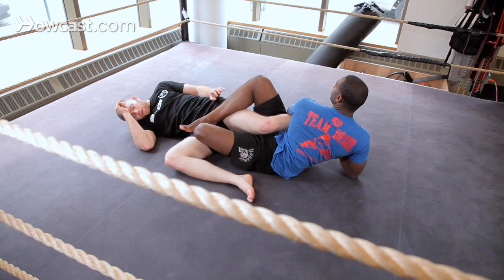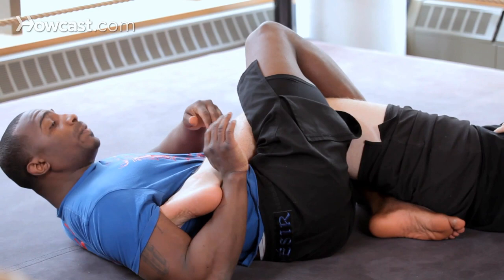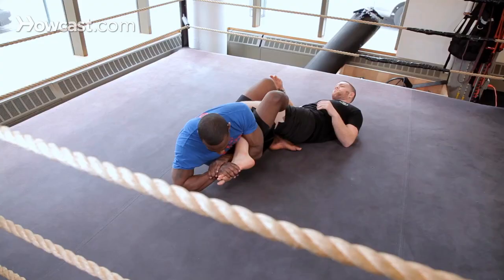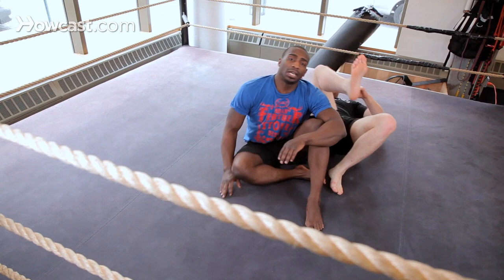Let me turn so you guys can see it. So I'm here in position one, go for the heel hook, can't get it for whatever reason. So I'm pushing away — and in effect you get the tap. Shrimp, figure four, his big toe towards his butt. That's how you transition from a heel hook to a toe hold. Those are two different variations of the toe holds.